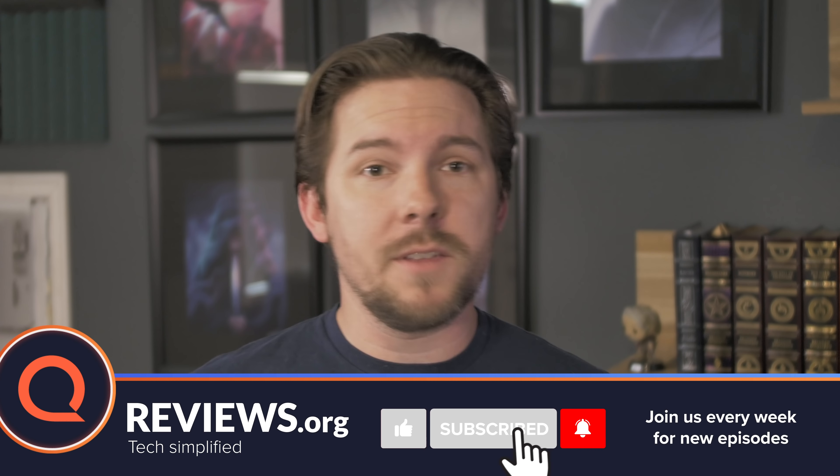Thanks for watching everybody. If you enjoy what we do and if this video is helpful at all — if you find a tip or two that you didn't know about before — go ahead and give this video a like. So let's dive in. First things first, before you do any of this, you need to make sure that your software is up to date.